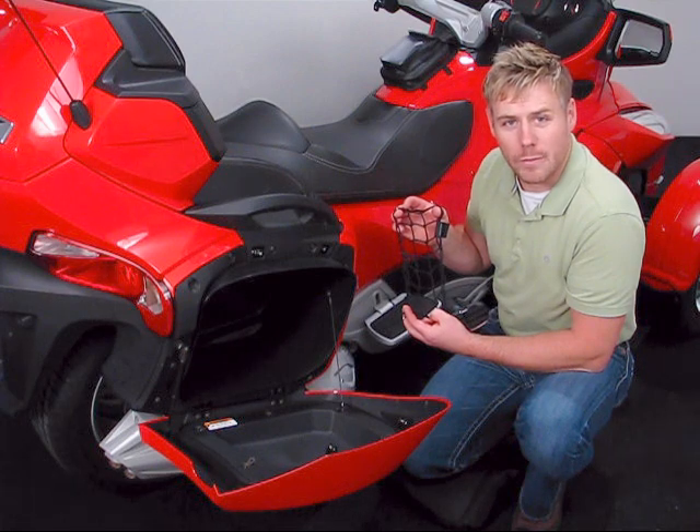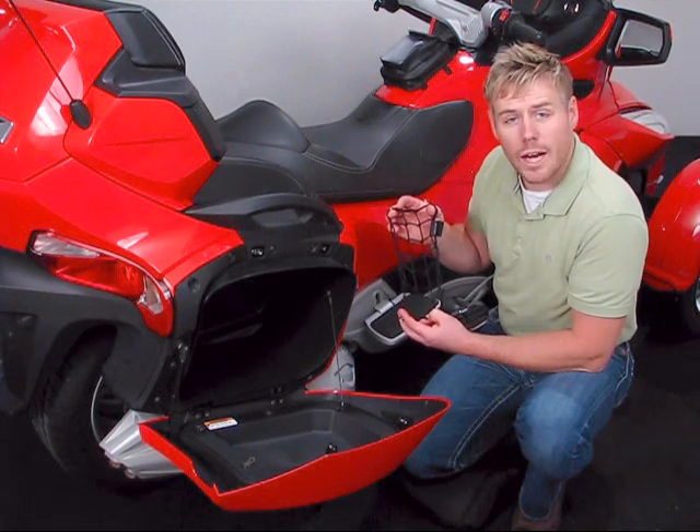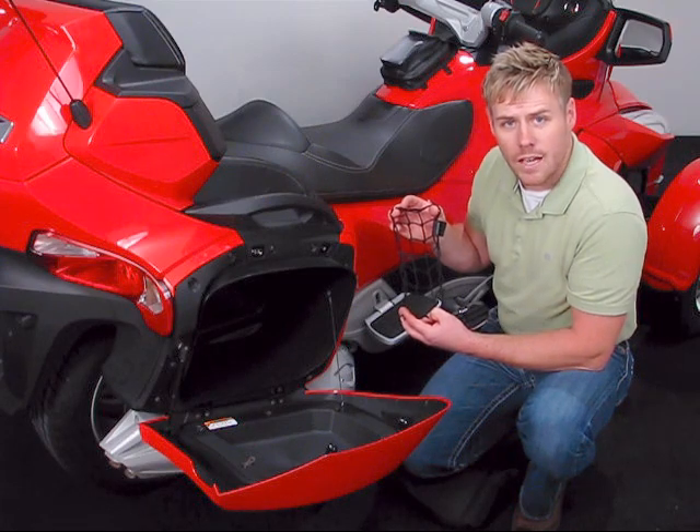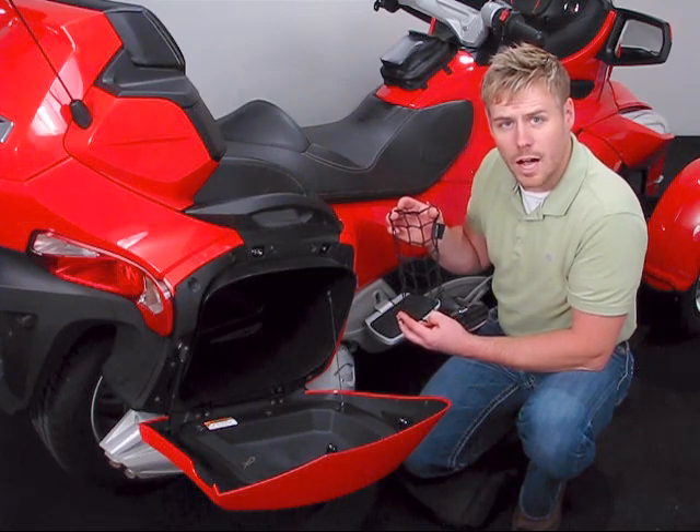Hello and welcome again to another edition of our Big Bike Parts Media Channel. We're here today with Hopnell to discuss an item for your K&M Spider Roadster RT — this is going to be the Saddle Bag and Trunk Cubby Net.